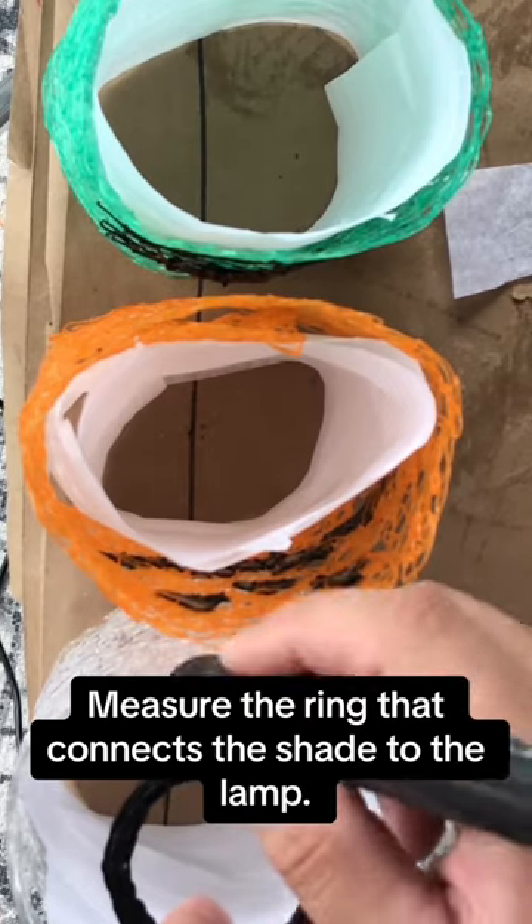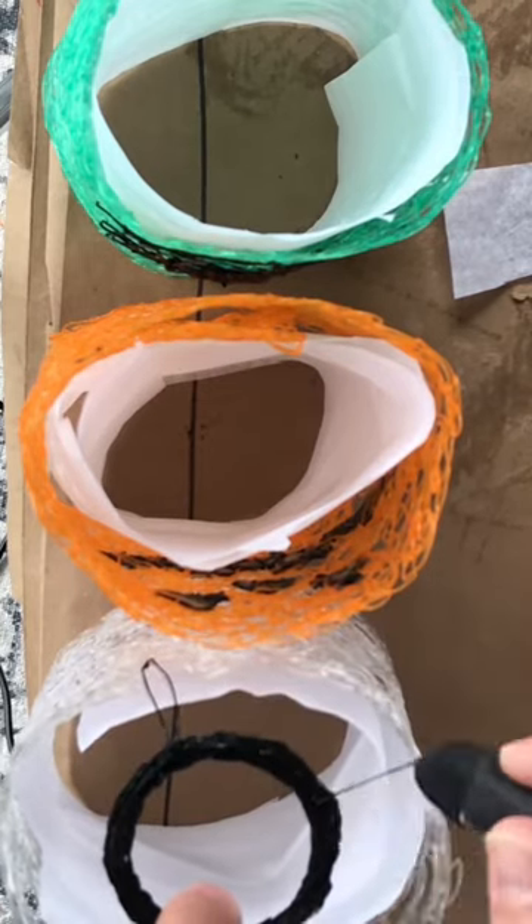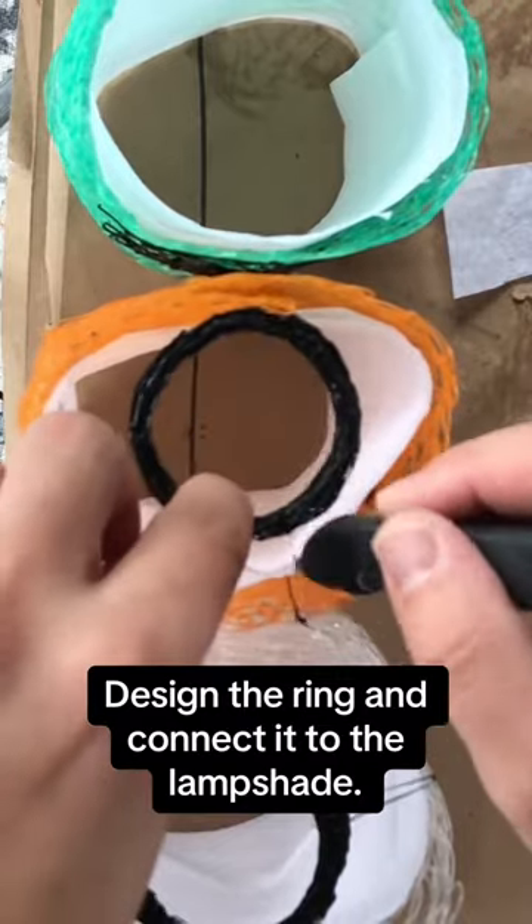Measure the ring that connects the shade to the lamp. Design the ring and connect it to the lampshade.